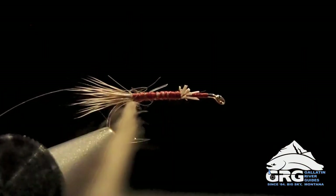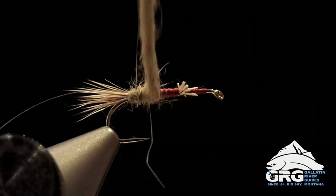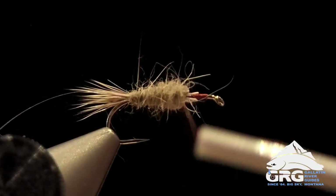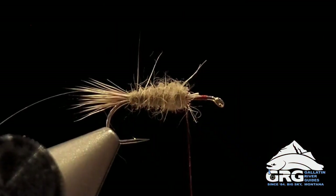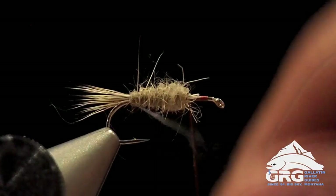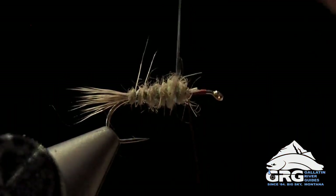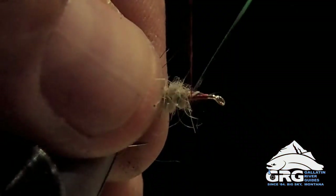Now we're going to taper a little bit, so a little smaller towards the back. Traditional is a pretty thin body. You could really thicken this up if you wanted to, to better mimic the fat body of a spruce moth. And that's on the thicker end there, and I think that looks great for what we're doing. Next I'm going to take my pearl tinsel and rib this forward, getting probably five wraps until we get to the front, and we'll secure that right in front of the body.